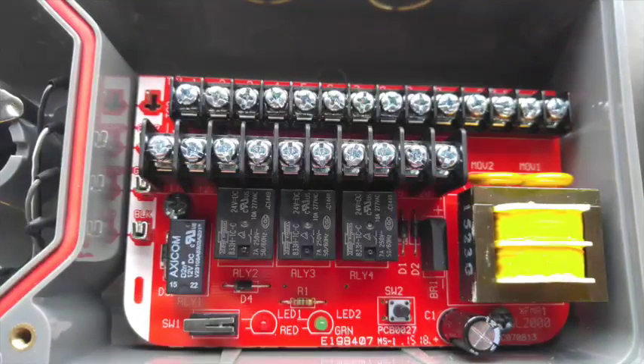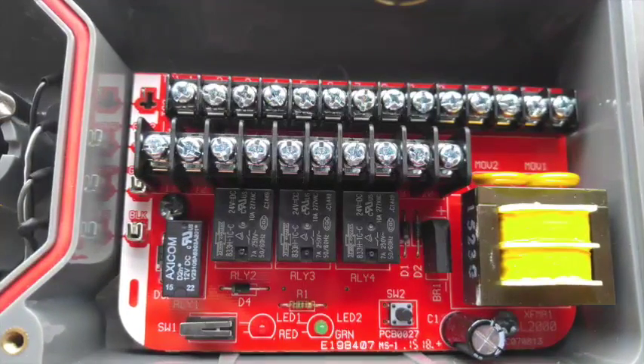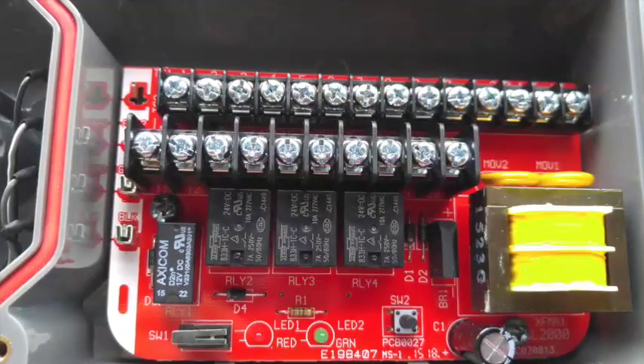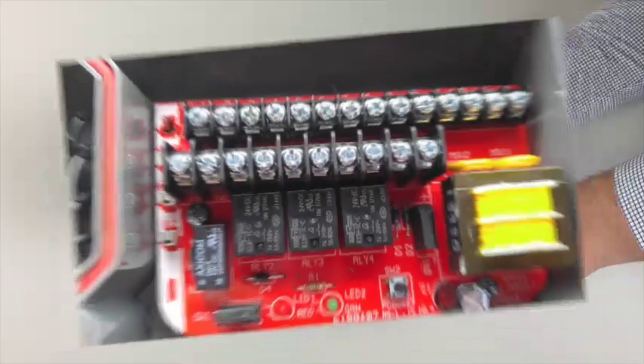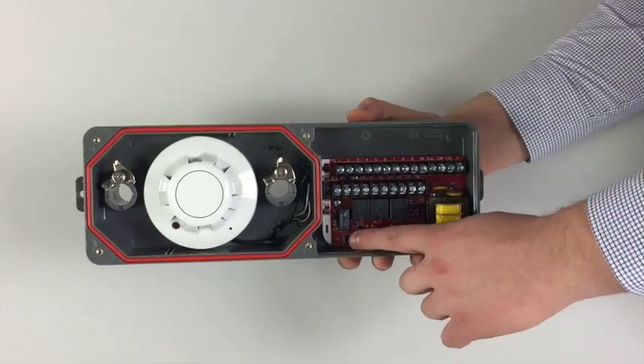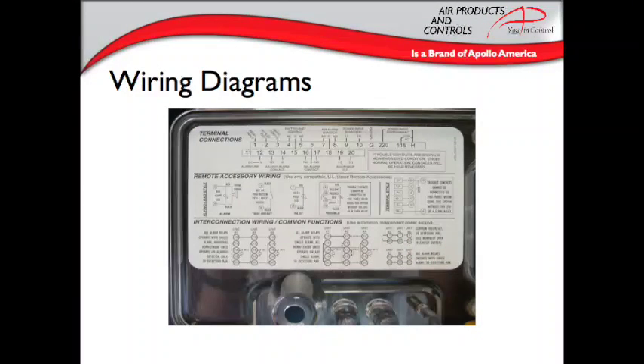The SL2000 features two sets of 10-amp form C contacts, one set of 2-amp form A contacts, and one set of 10-amp form C trouble contacts. Once the cover is removed, the detector will go into trouble mode. The cover switch can be manually depressed to take the detector out of trouble mode. The wiring diagram is permanently affixed to the inside cover, which is especially useful for technicians who maintain the product and need to service a unit years after it has been installed.